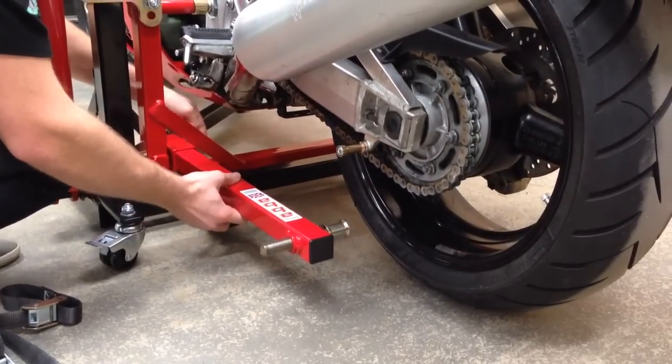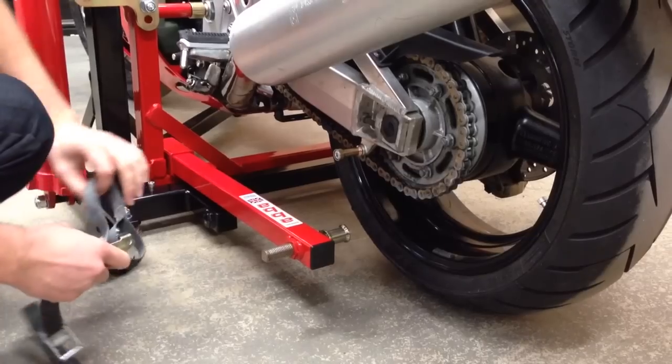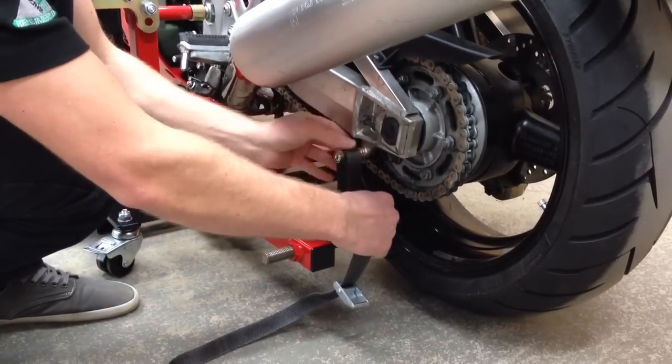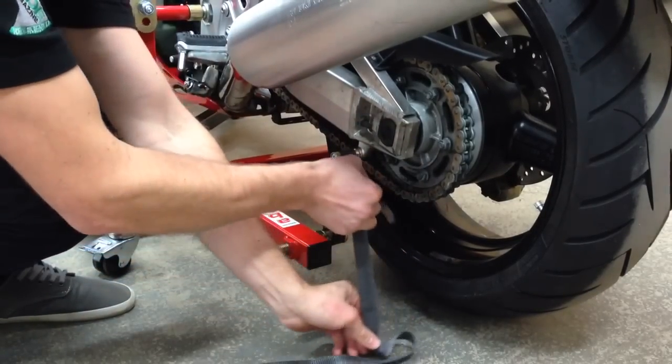To lift the bike in the horizontal position, the lifting strap supplied can be attached around the swing arm or to a bobbin adapter for machines with suitable mounts. A secondary locking buckle is then slid into position for additional security.